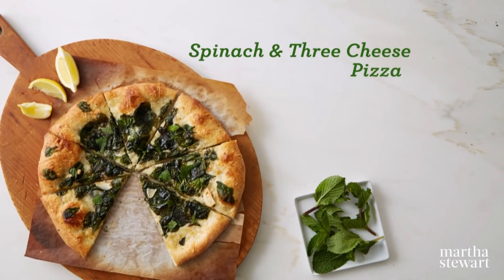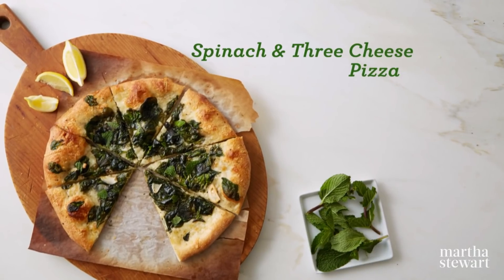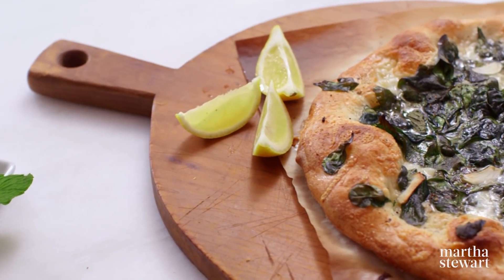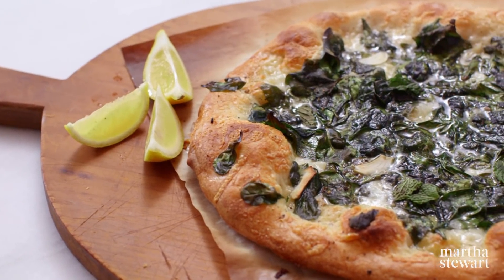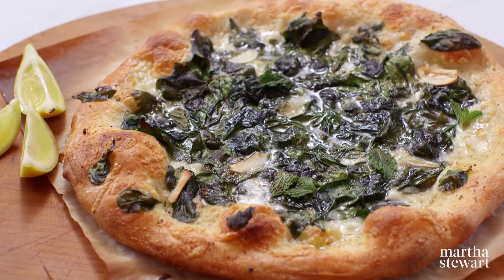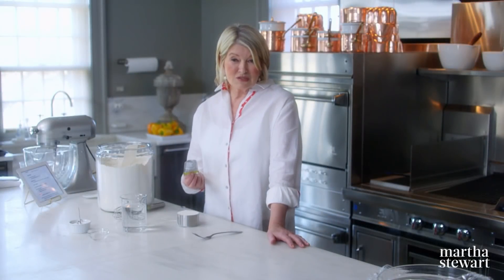We're going to be making a delicious spinach pizza with three cheeses. The dough that we make was inspired by a really fine Italian chef. He has an amazing restaurant, and his pizza is second to none. This is an adaptation of his pizza recipe — he never gave me the real recipe, so we just had to try everything to get something akin to his pizza.